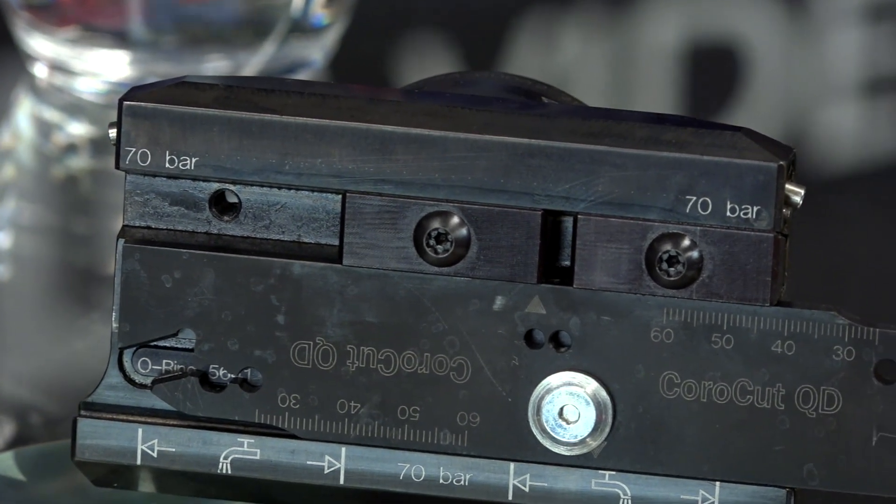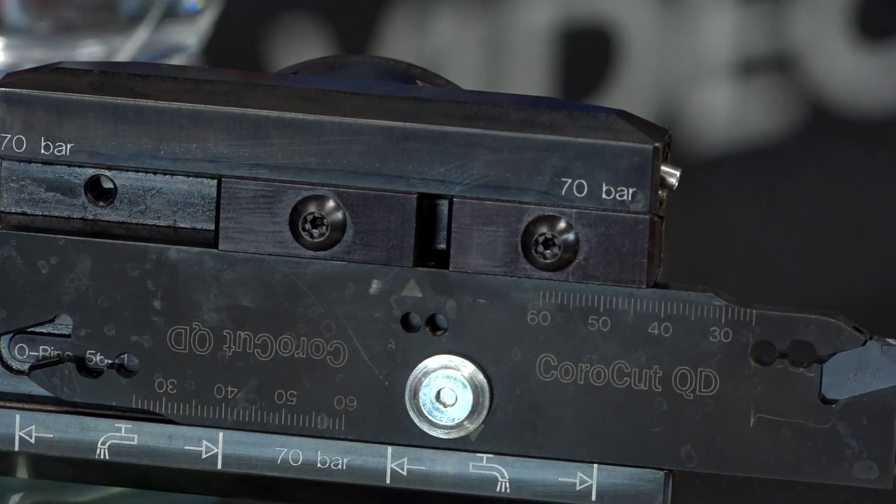What grades are available for the inserts? We have a variety of grades available, and because the system is secure and safe we can actually use some of the harder grades for parting and grooving applications. We have three grades for steel, some of those cross over into stainless steel, and we also have grades for HRSA materials and aluminium.